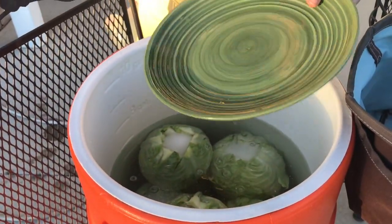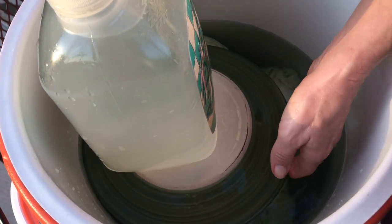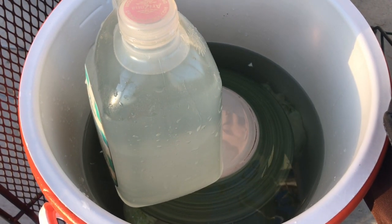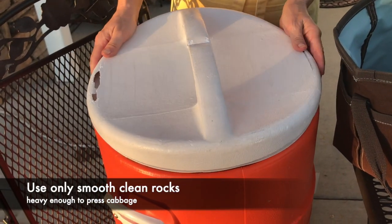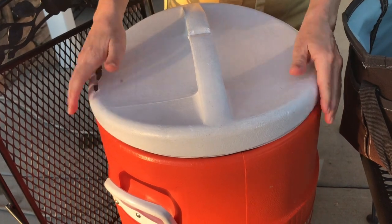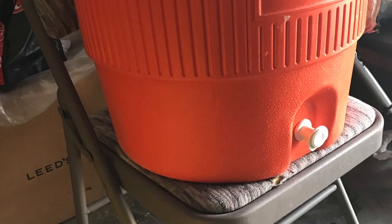Use a plate and a heavy object to submerge all the cabbage in the water — that's very important. I'm using a gallon of water, but if you have a big heavy rock that would work even better. Cover it and store it in a garage on a chair, and I'll shortly explain to you why.